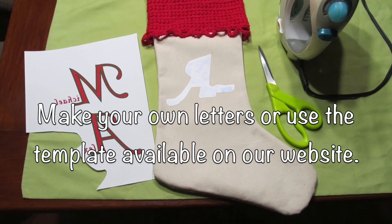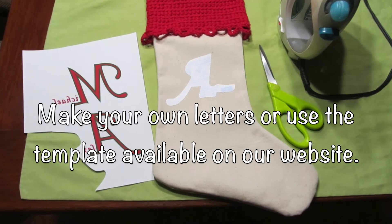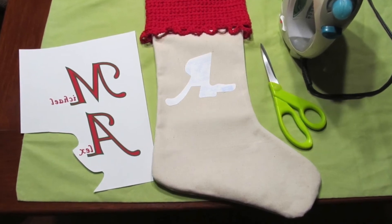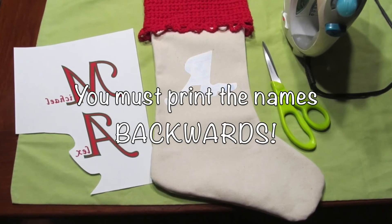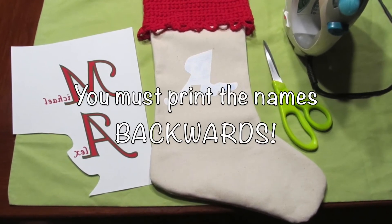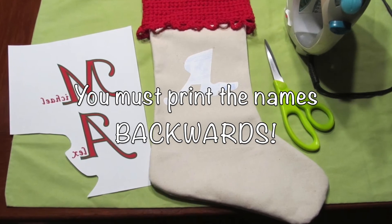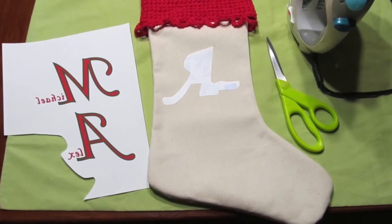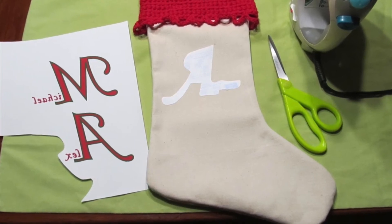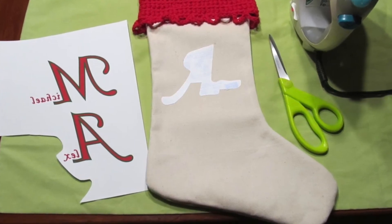I have templates on my website — I'll make those links available in the description below — or you can make your own letters. You simply print them backwards onto the transfer paper. I'm not going to show that on the video, but it is a setting usually under the printer settings called mirror image. I'll put a link in the description below where I explained it on my blog.